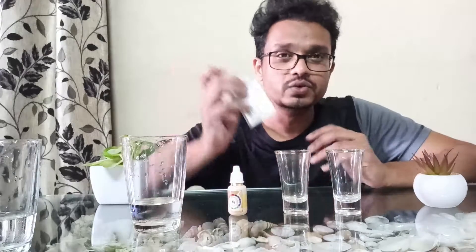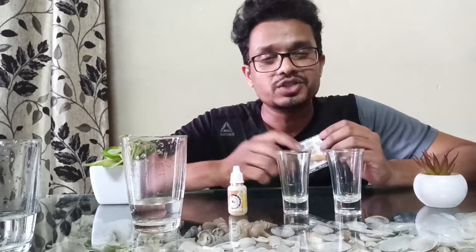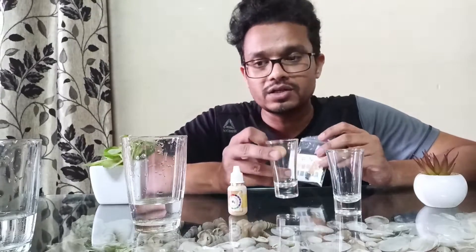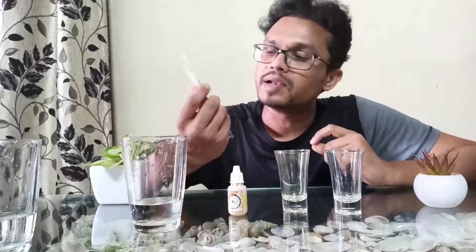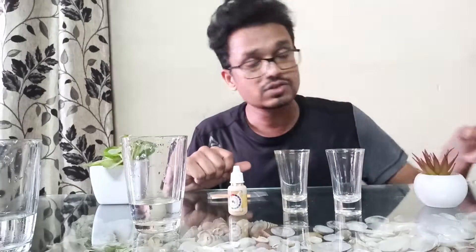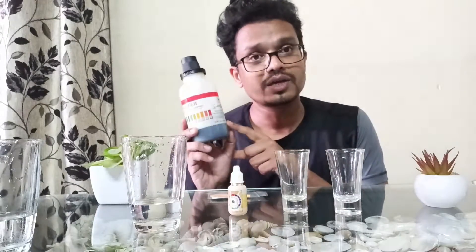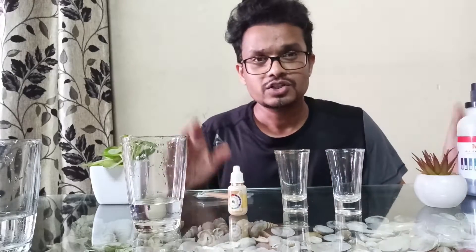Hello friends and welcome to another episode. Today I am going to tell you how you can use your alkaline pH strips to check the pH of your water or of your ionizer. These strips are actually supplied with Kangen water and many ionizers. We will also see how you can use a pH solution to check the alkalinity of your water.